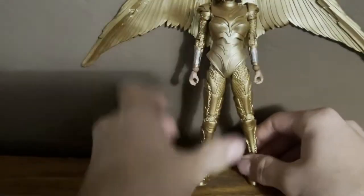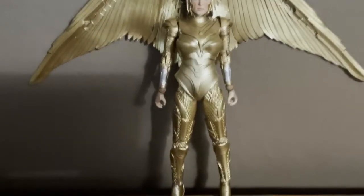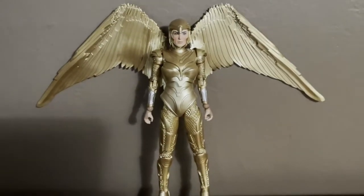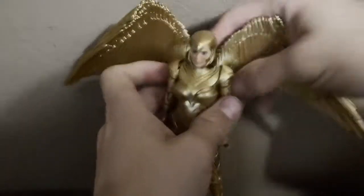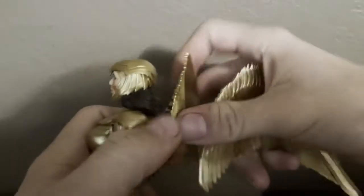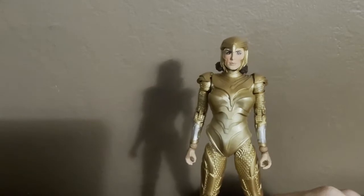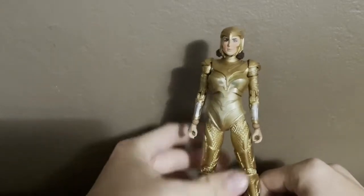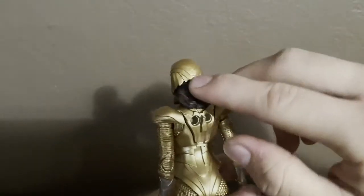Here's the figure right there. Let me just show you guys. Let's take a look at the figure — look at the nice detail. Nice gold, and the head turns side to side. Nice. I like that nice hair.